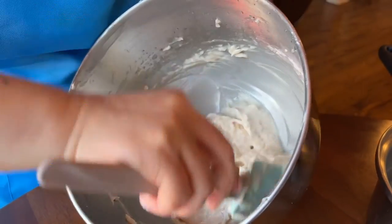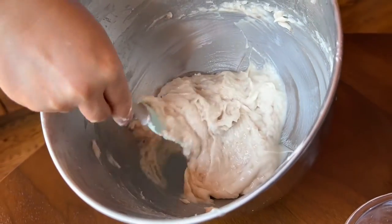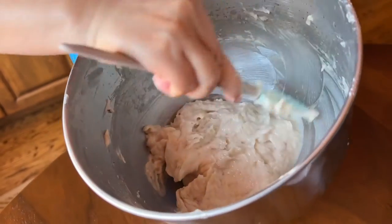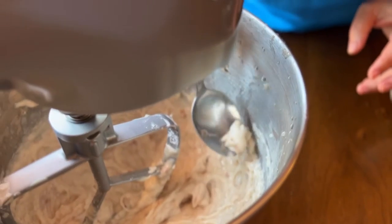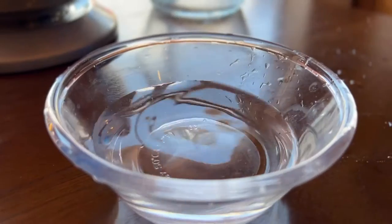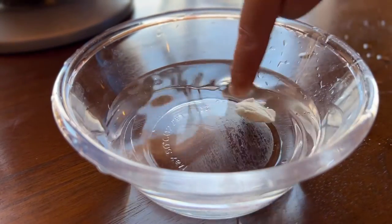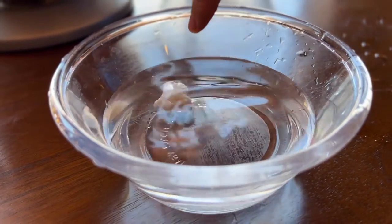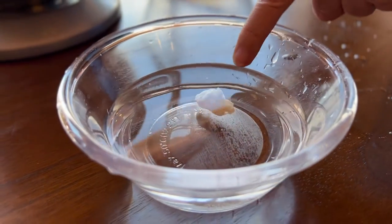Beat for another 15 to 20 minutes on medium to high speed — this is the key process allowing it to gain elasticity. This is the final texture. You can see that it's very soft but also quite bouncy and you can kind of mold this into a bowl. Test it again in a bowl of cold water. Unlike the first time, because we added in the starch, it should only float halfway — a semi-buoyant texture — and you know it's ready.